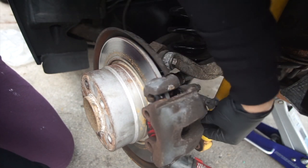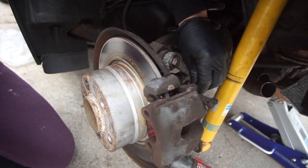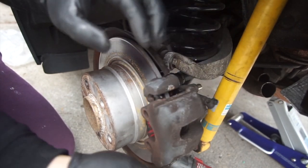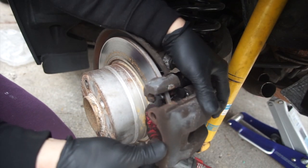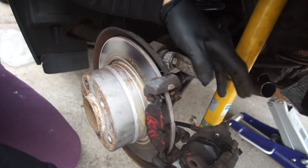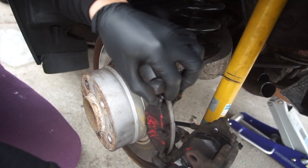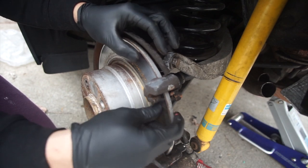I already have brand new brake pads for this caliper. To replace the brake pads, it's the same principle — all you gotta do is release the two pins that hold the caliper in place and slide your caliper forward. From there you should be able to have access to the brake pads. For last, we're gonna take out the caliper bracket that's holding the rotor in place.